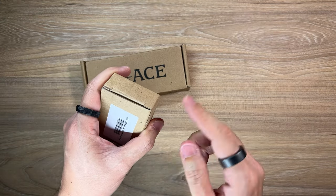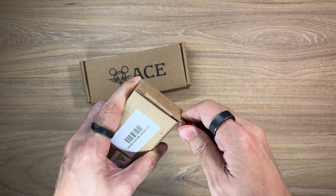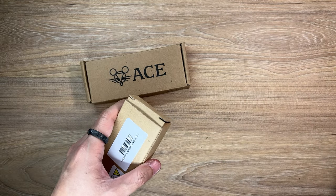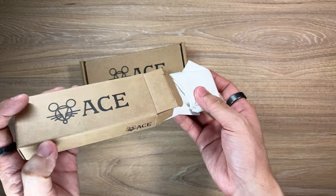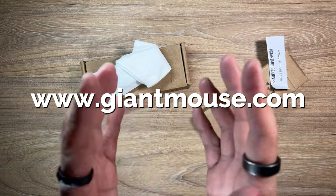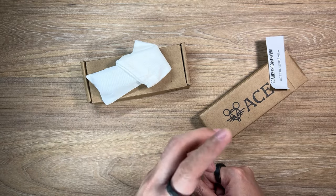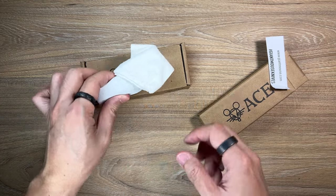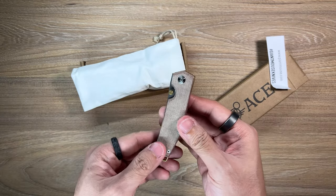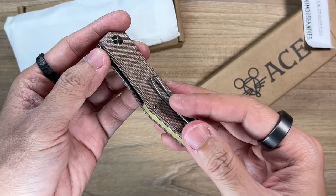I don't want to ruin the box, so push it forward and lift it up, just like that. I'm so excited. Quick shout out to Giant Mouse Knives for sending these my way, and especially a big shout out also to Jack Farm Boy for making it happen. Oh my goodness, look at this - this is the Clyde, guys.